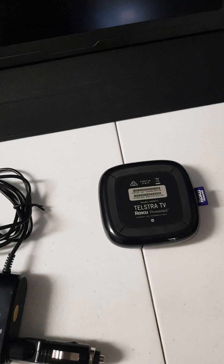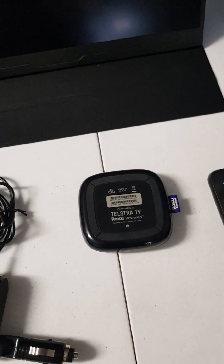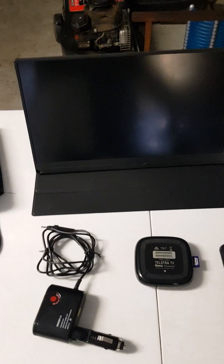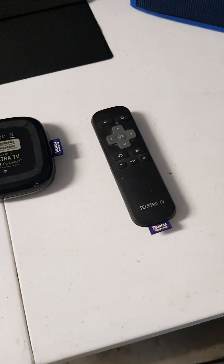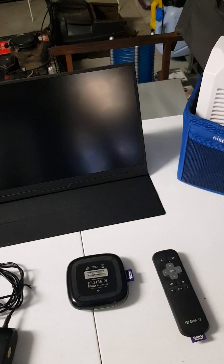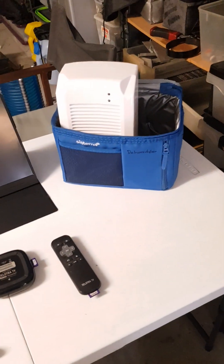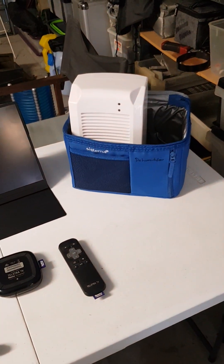I hotspot my phone to the Telstra box, so providing phone reception of course, I get iView, SBS On Demand and all the other stuff — there are some interesting documentaries. This is what I'll be using as a monitor: it's just a slim Type-C monitor that folds away to nothing. I can charge it with my Type-C power bank and it folds away into a little case. The Telstra box has its remote, so it'll be nice to have something to watch.